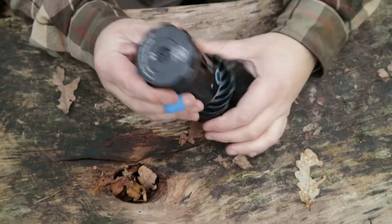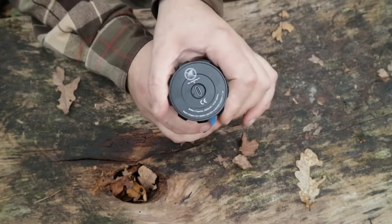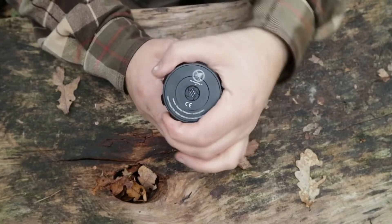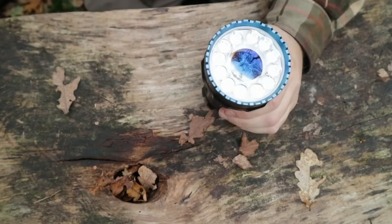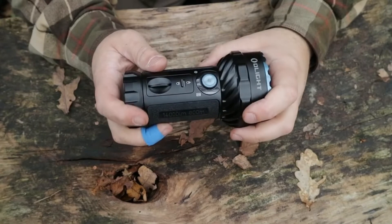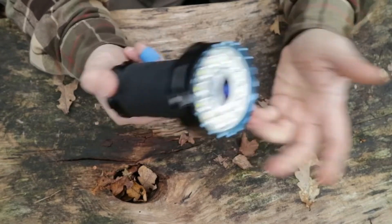Super bright. It also has the function, if you swivel this — like the Stargate — of using it as a power bank. You've got USB-C there, and obviously the cable is USB-C to USB-C. This is a 54 watt-hour rechargeable power bank, which is quite substantial. Dual purpose.